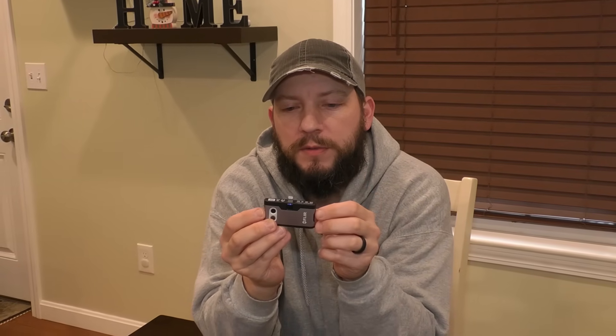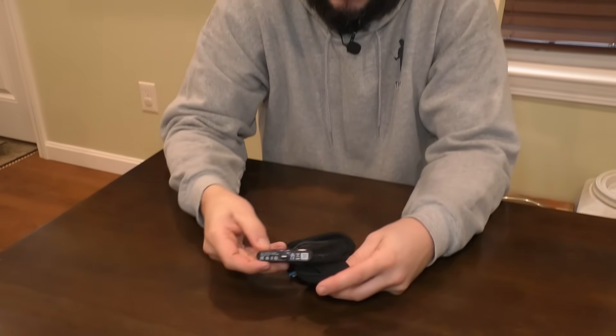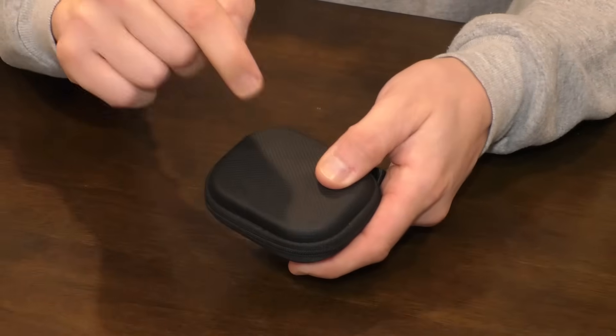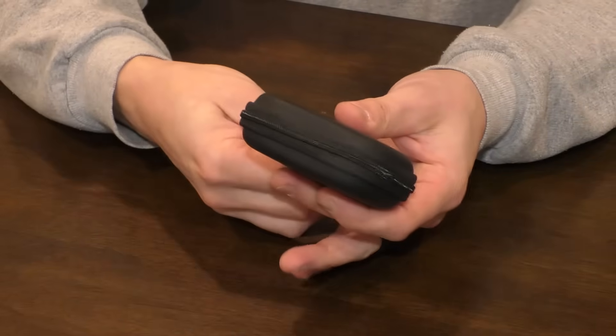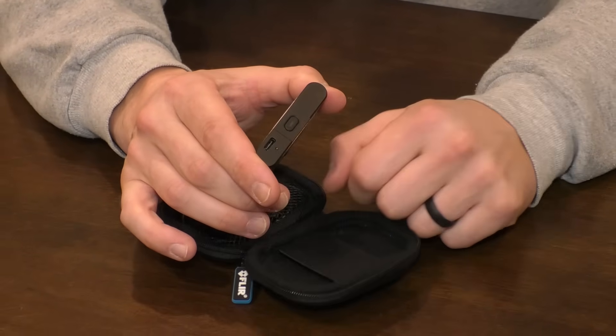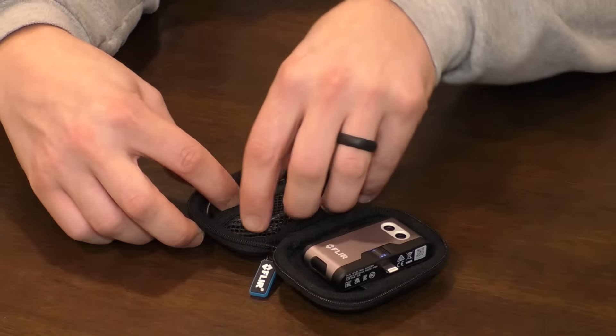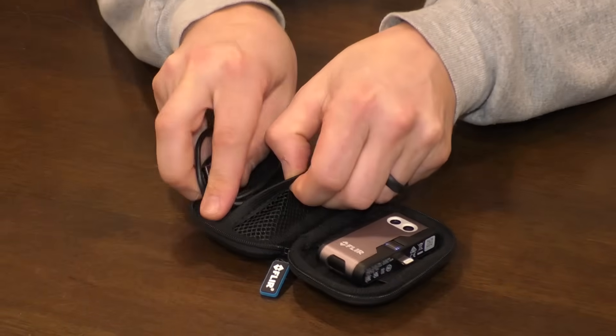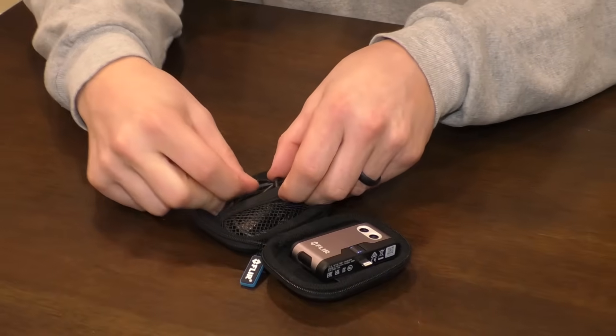This is a Gen 3 version for iOS because I have an iPhone, and that's basically how it works. It works hand in hand with your phone — this little connection goes into the bottom of the phone. To start, it comes with a really nice hard rubber case that has the charger in there. It needs to be charged with USB-C, and the cable tucks right inside the case along with the camera.